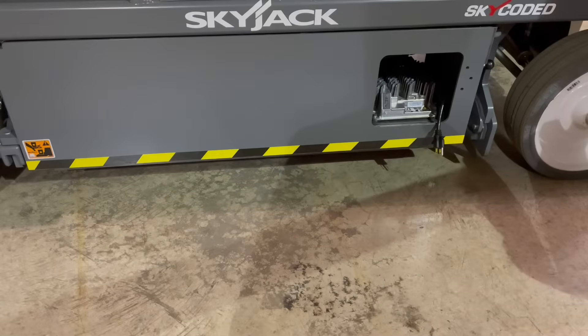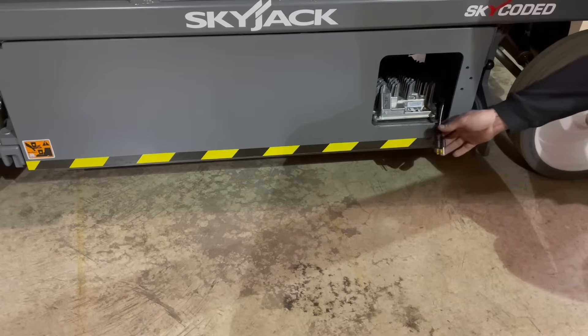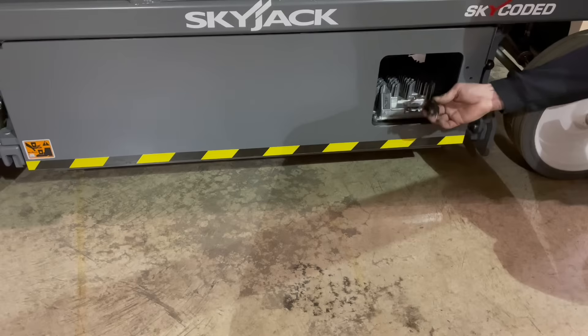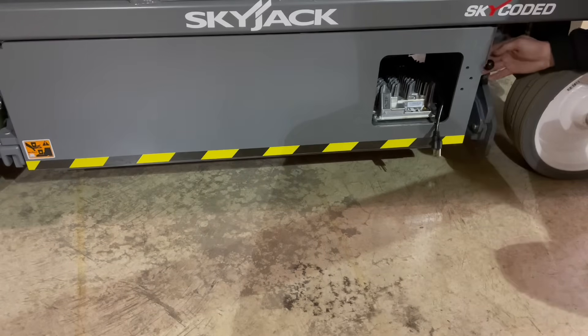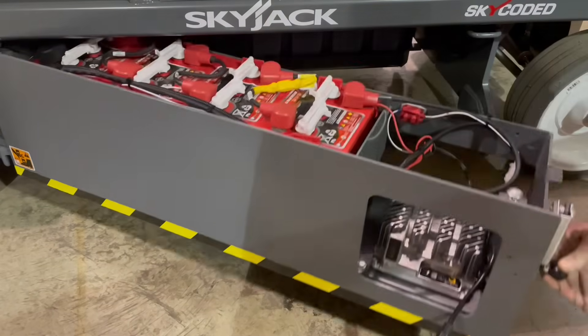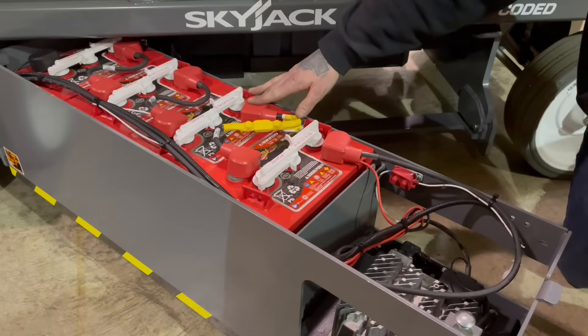Now over here on the right side of this machine, this is where your battery charger is going to be located, in which you're going to take your extension cord and plug it in right here. By putting your hand behind this black knob and bringing the latch out towards you, you're going to have four 6-volt batteries located on this side, which makes a 24-volt system.